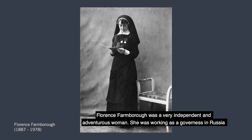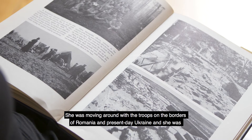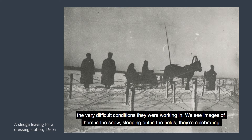Florence Farnborough was a very independent and adventurous woman. She was working as a governess in Russia when war was declared, and she volunteered almost immediately to join the Russian Red Cross. She was moving around with the troops on the borders of Romania and present-day Ukraine, very close to combat action. She was also a keen amateur photographer, and amazingly she took her tripod and plate camera with her throughout all the time she was travelling with the soldiers, photographing their lives and the very difficult conditions they were working in.